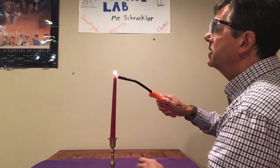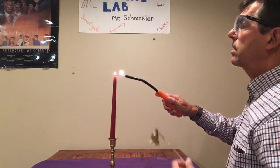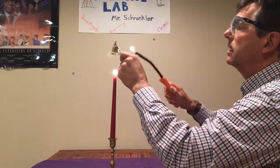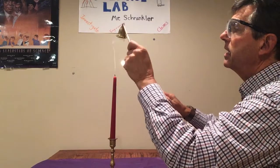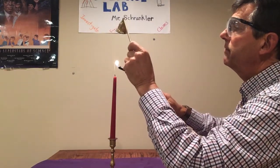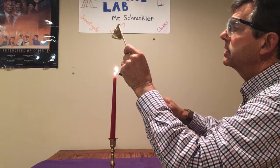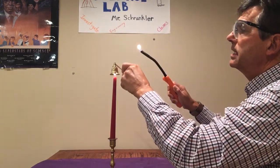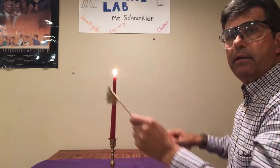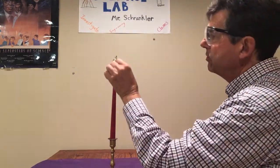Let's check this out one more time. I'm going to light this, and our candle relights again right in that vapor — I am quite a ways above the wick when I'm relighting. Sometimes if I let too much smoke vapor dissipate into the room, then it's hard to relight.